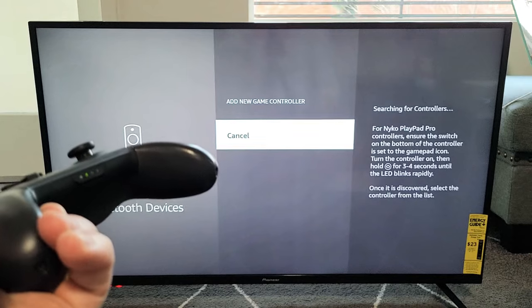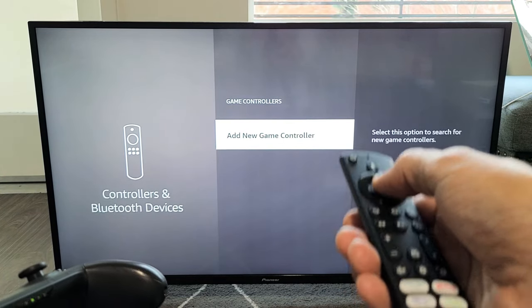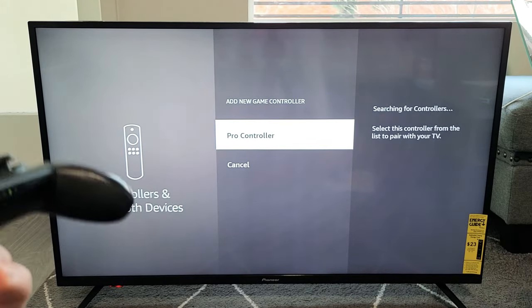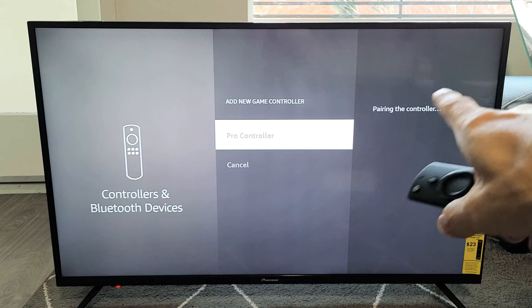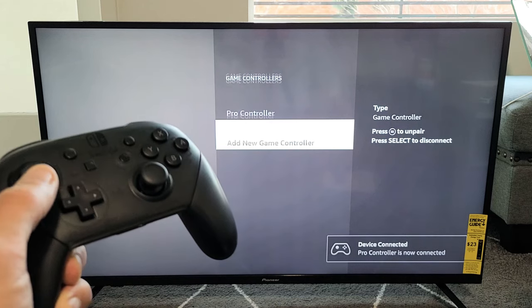If you're waiting too long, what you can do is grab the Fire TV remote, cancel, and then add a new controller again. Look what popped up — Pro Controller! Grab the Fire TV remote and select it to connect. Now it says 'parent controller,' and now it says 'device connected.' So we are connected now.